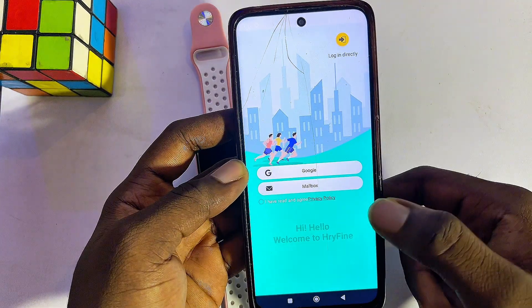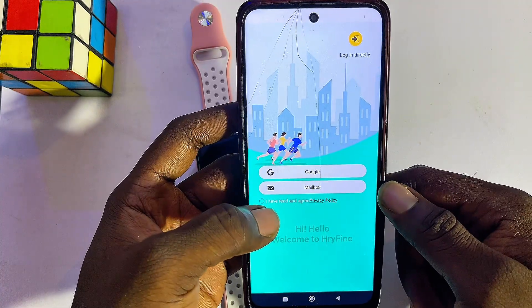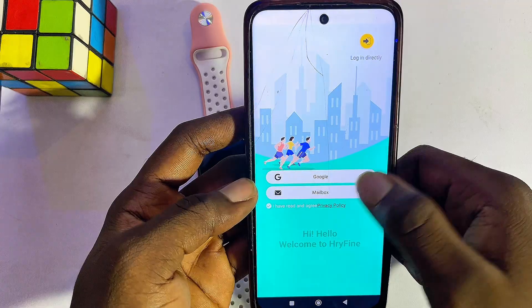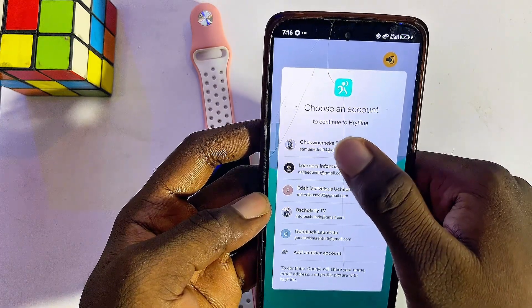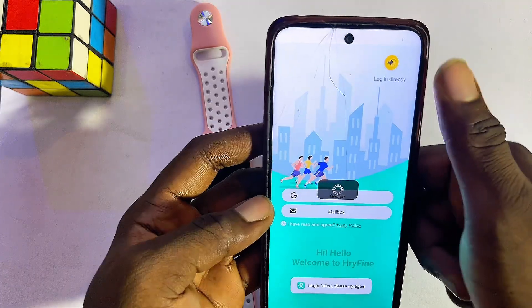Now you want to sign into the app. If you don't already have an account, click on 'I Agree to Policy' and then log in using your Gmail — click on Google and select the email you want to use. In my case it is this email. Alternatively, you can log in by clicking on the other login option.